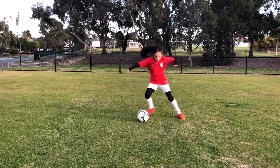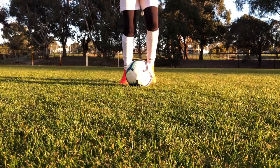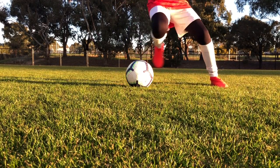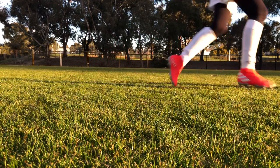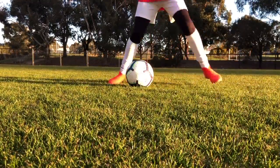Hey guys, so today's skill is the double fake. The secret to this move is that you bend your knees nice and low. Step with one foot, step with the other, and then fake with the outside of your foot. This is also a really good trick against defenders.